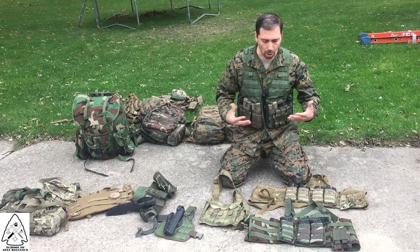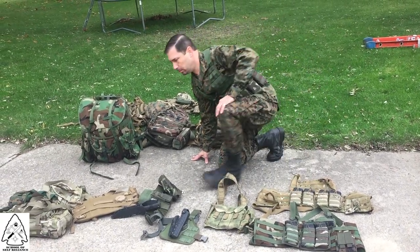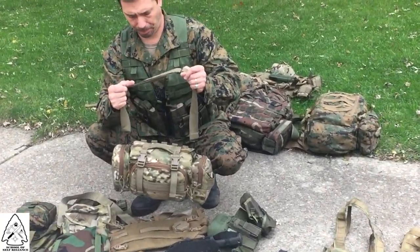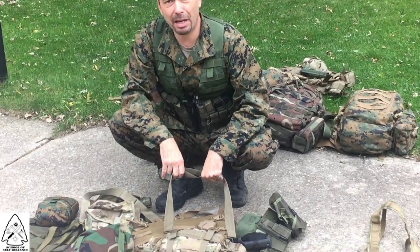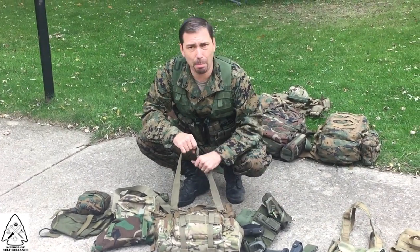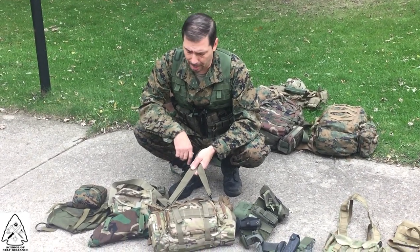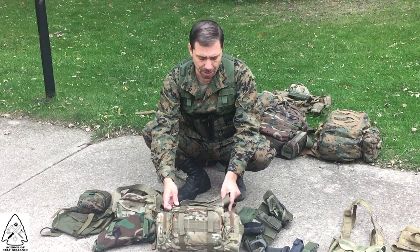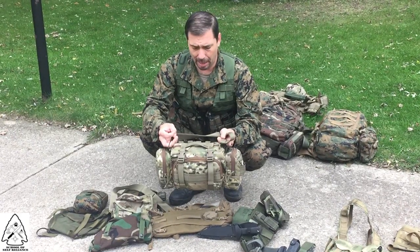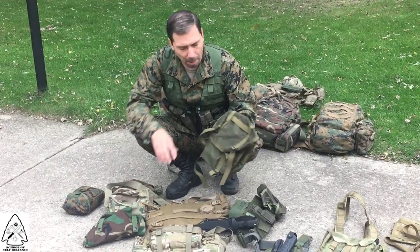Some of the other things we can add to augment our carrying capacity are butt packs. This one could be worn on the back of your ILBE as a butt pack, worn on an ALICE belt, thrown over your shoulder, or carried in a lot of different ways. Depending on what kind of load-bearing equipment you're wearing, it could hook up to D-rings as well as being secured to your belt so the load is also on your shoulders. This is by far one of my favorites.